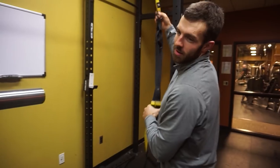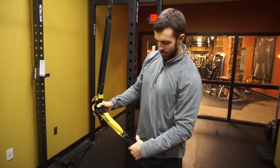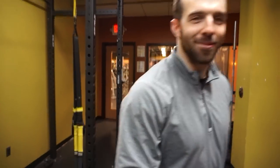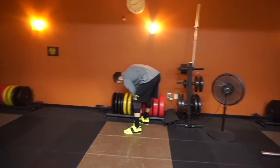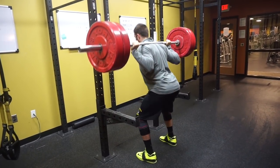We're live at the gym with Jake. How does it feel to be a Texan in Wisconsin? Pretty cold. The plan is squats: five sets of two at 365 pounds, and then we'll figure it out from there.